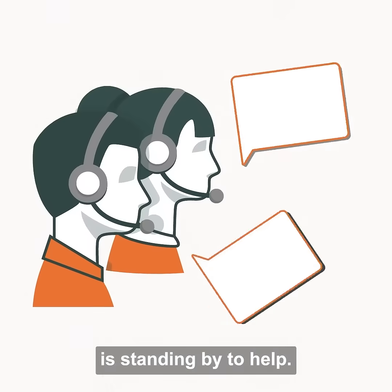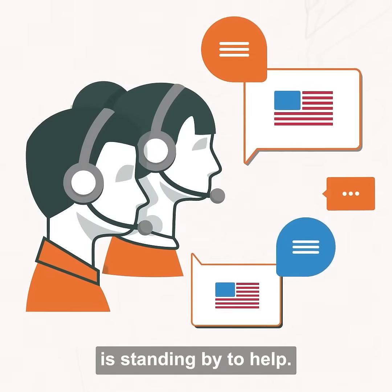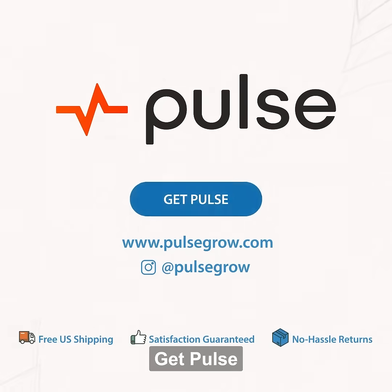Our U.S.-based support team is standing by to help. Make your next crop your best. Get Pulse.